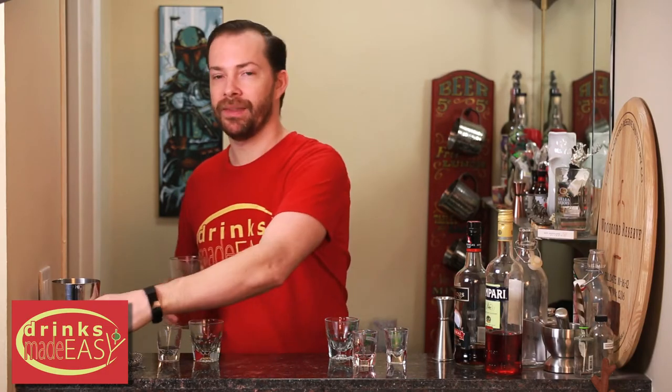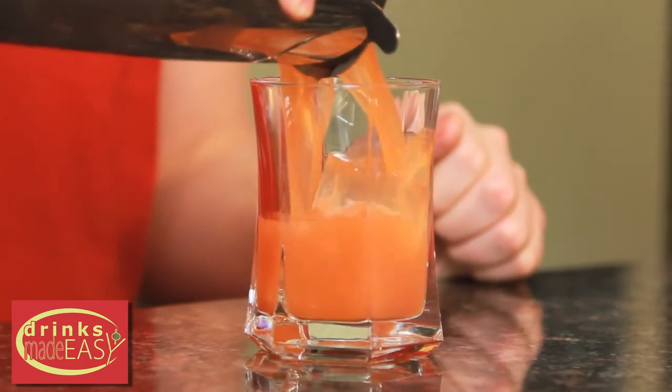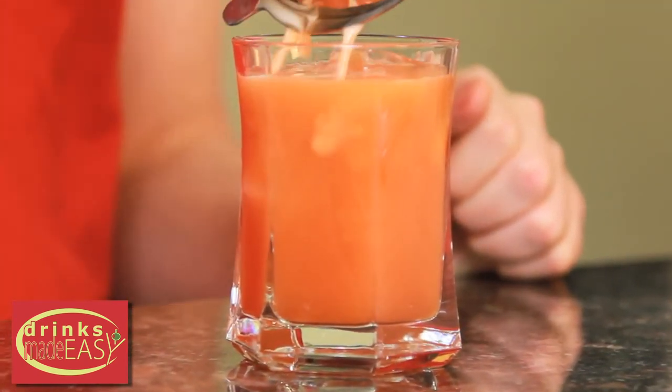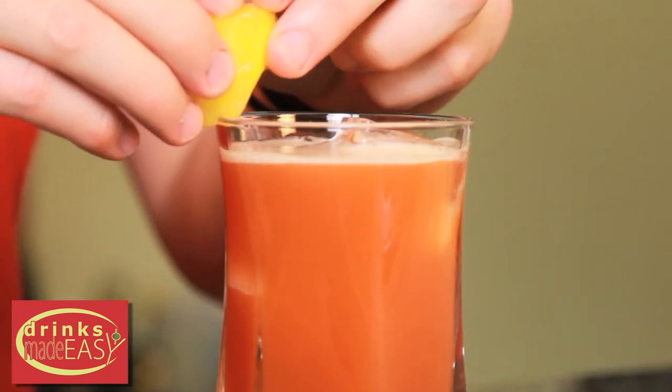Cap that off into a shaker tin full of ice and give it a good shake. Strain it to the glass of your choice, and garnish with a little pineapple wedge.